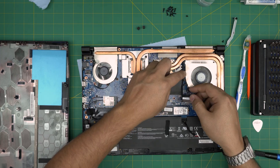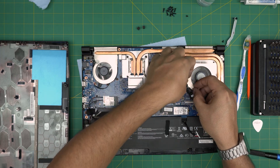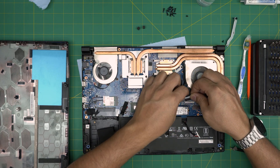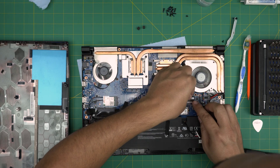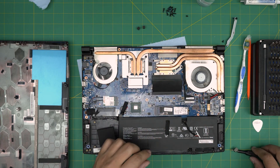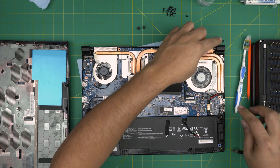Grab the LCD cable, tangle it around the fan, and make sure the lock is open. Bring it down at 45 degrees right inside the jack, push it all the way in, then lock it down. Grab the support bracket and put it back in place.